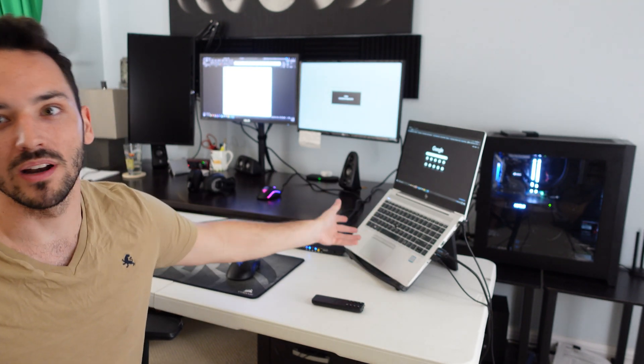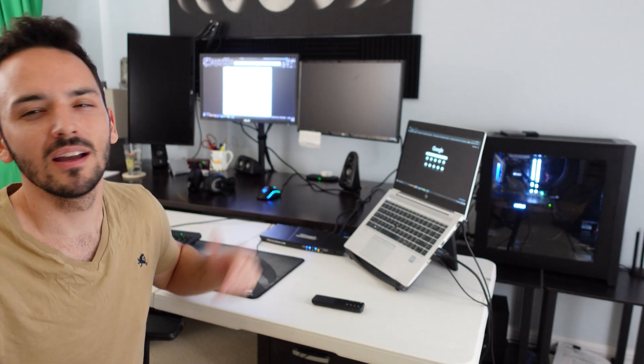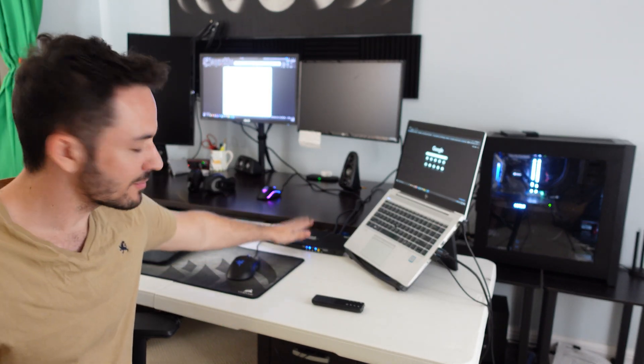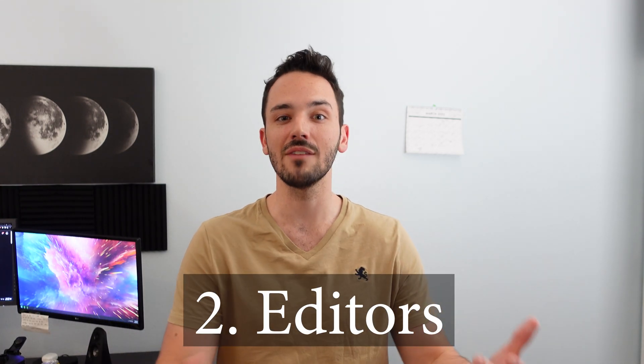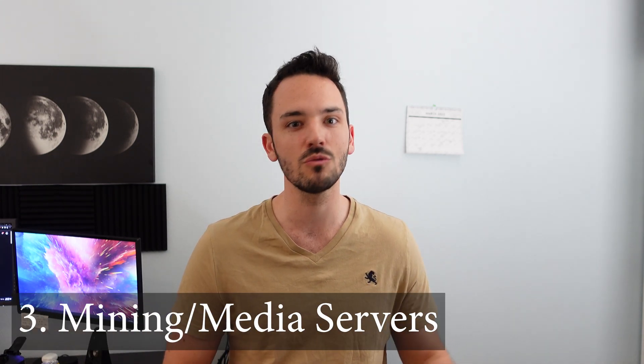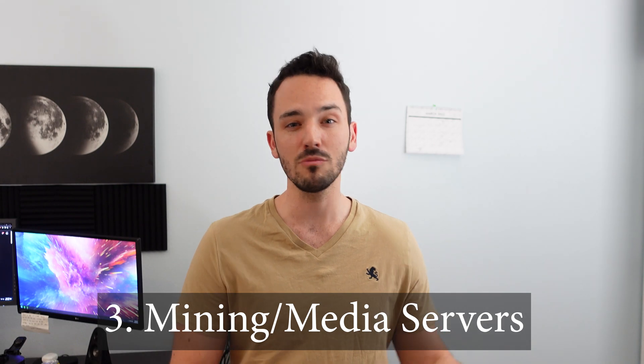Ideally I would have multiple outputs on my laptop, but this one only has one HDMI output, so without a dock we're limited to one output. If you had a desktop here that'd be much easier with all outputs together. Everything hooks up to the KVM switch right here on the desk so you never have to touch any cables. This could also work in an editing scenario — a separate PC you edit on and a PC you game on — or even a mining rig you want to check on, or a home server you need to access frequently.